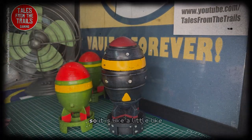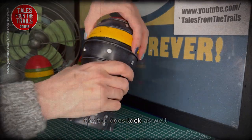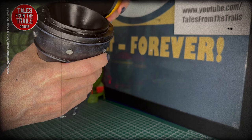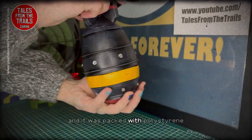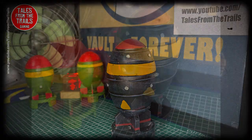So it is like a little container, you can put stuff in it, and the top does lock as well. It was packed with polystyrene — I hate polystyrene — but it is a secure little container.